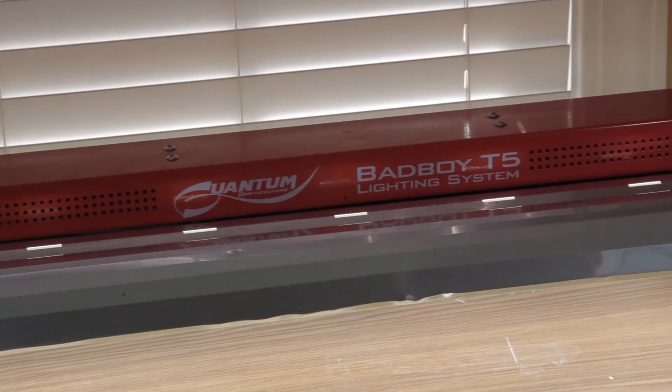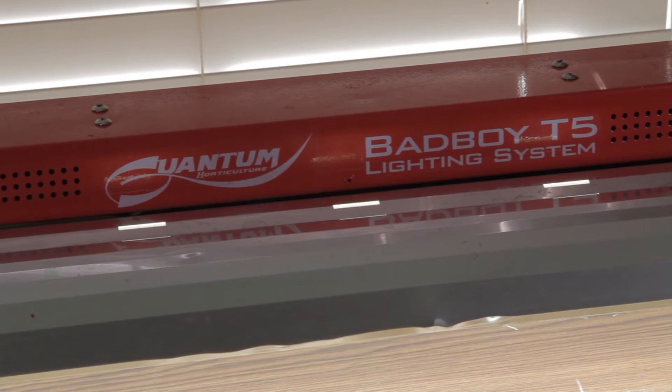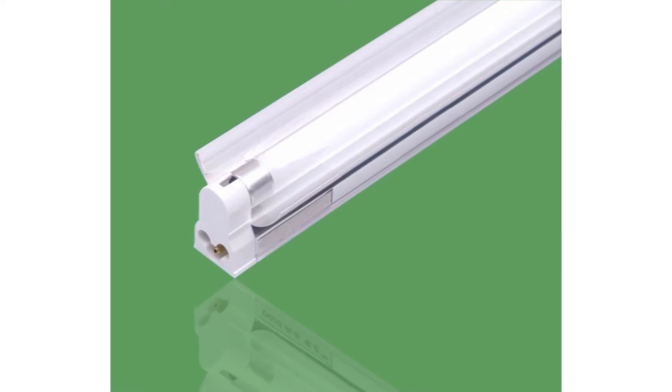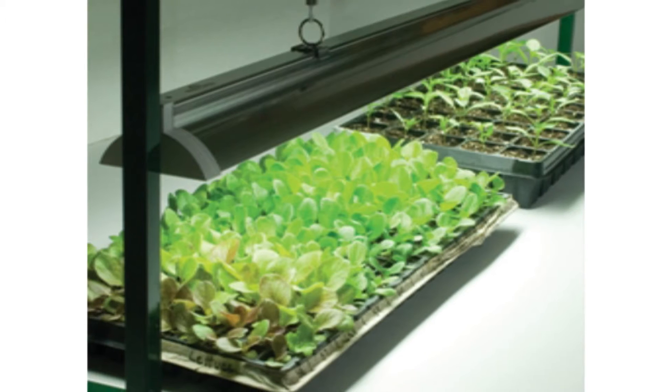I'm using a Quantum Bad Boy T5. This light is much more powerful than what's really needed to grow seedlings. Most seedlings will grow just fine with a $25 T5 from Lowe's or Home Depot. The light stays on for 12 hours a day and is kept 6 inches above the seedlings.